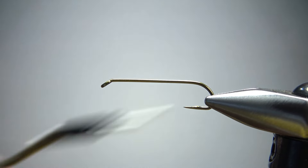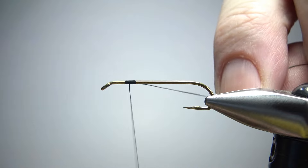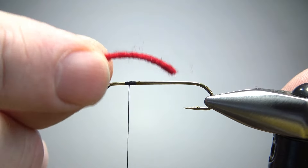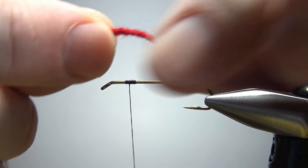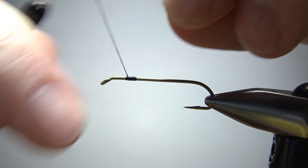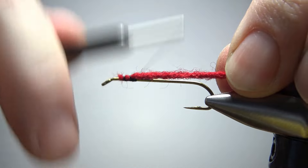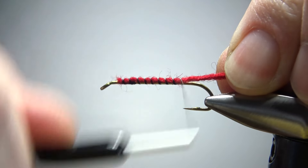I'm going to use black thread, catching it in up toward the front — you don't need to take it too far back just yet. The first thing I want to catch in is the tail, but I also want to use it partly as an underbody. This is a four-strand wool yarn. I'm going to catch it in up front, which will keep me from having a big lump in the back, and you can squish this down pretty tight if you want.